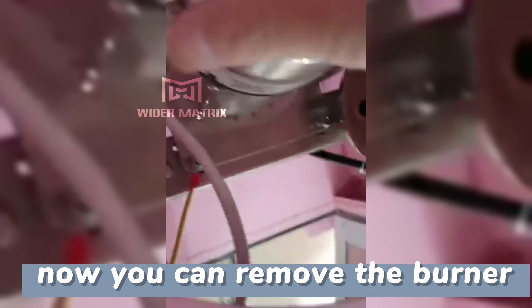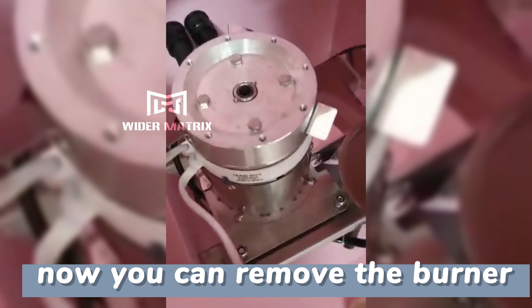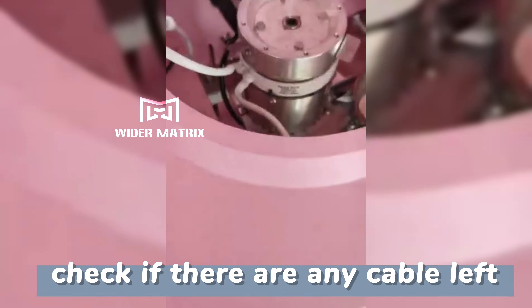Now you can remove the burner. Check if there are any cables left.